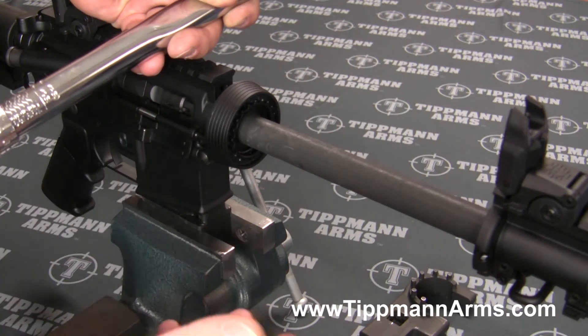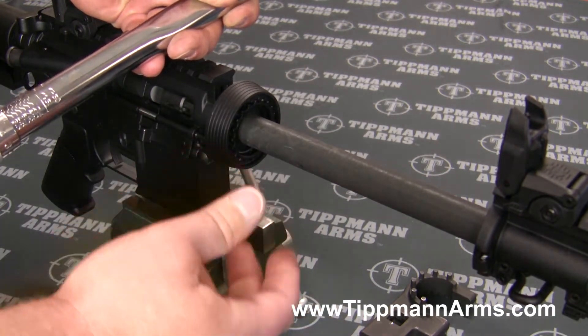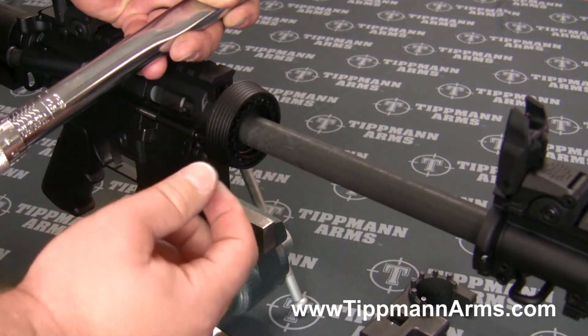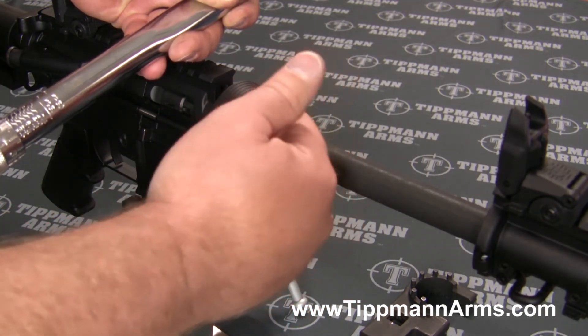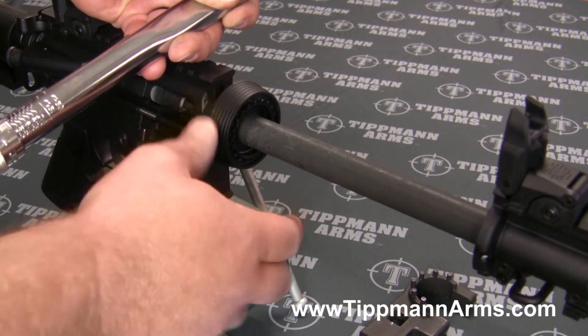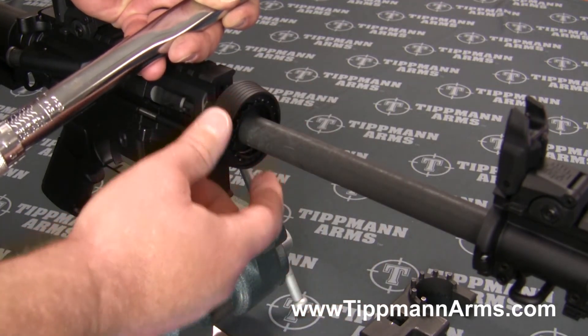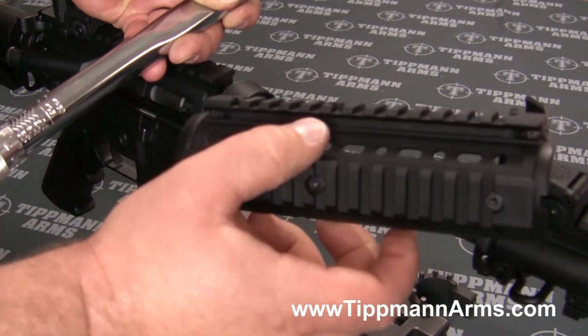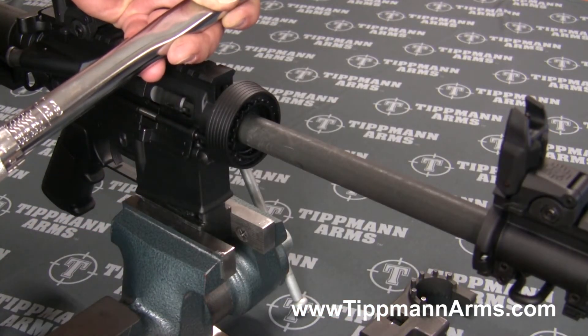Then I adjust it to where our barrel nut is lined up properly. On traditional AR-15s you have a gas tube, and your gas tube obviously needs to index the barrel nut. We're still going to do that, but obviously we don't run a gas tube.